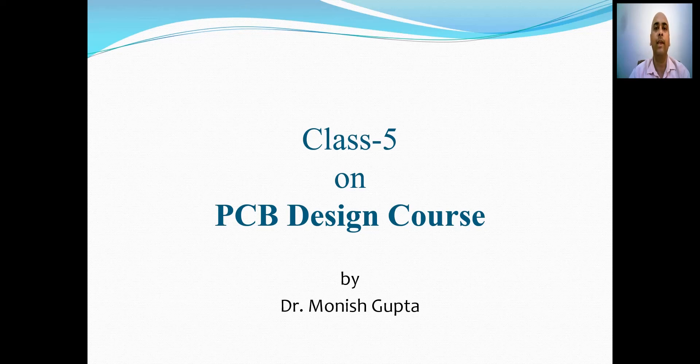Welcome all in class 5 on PCB design course. Grounding plays a very important role in PCB design. It is fair to say that ground traces occupy a major portion on PCB. In this class we will discuss the various techniques to obtain grounding on a PCB.